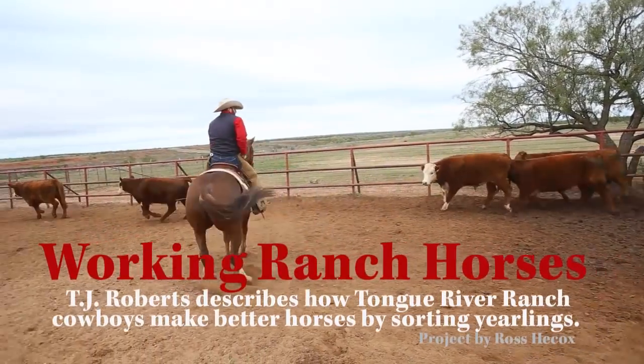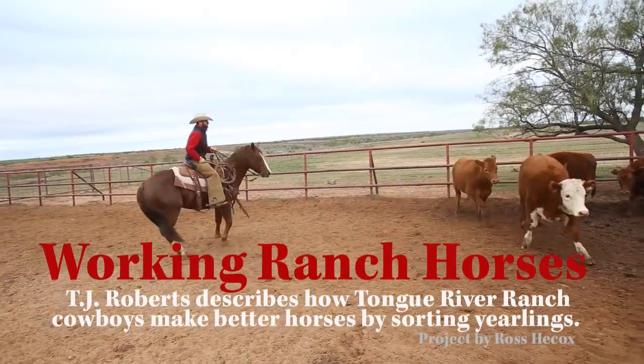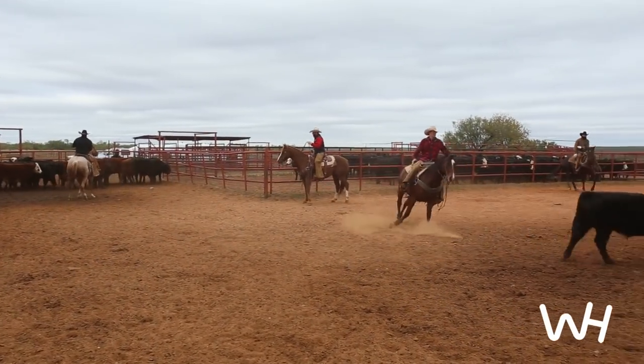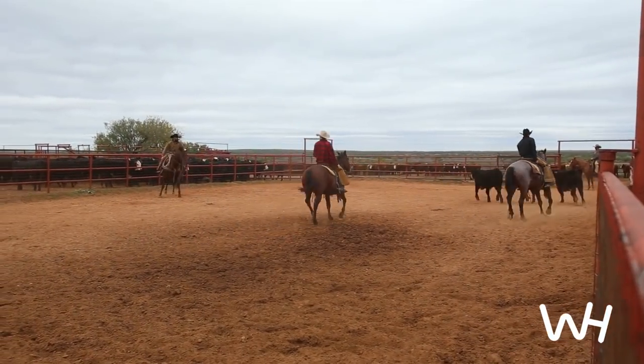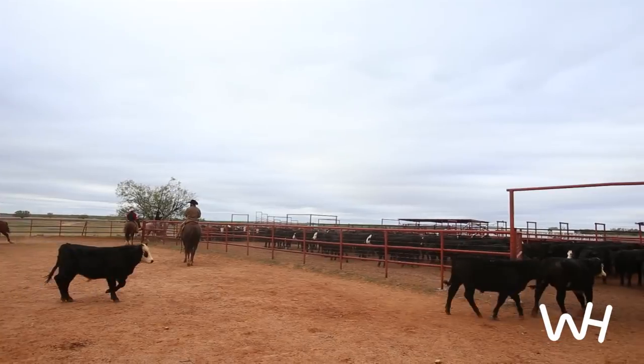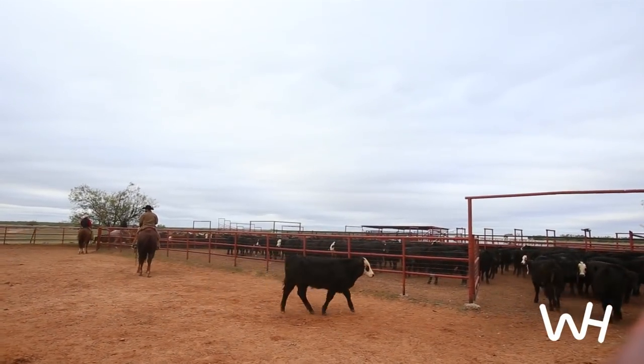That's kind of an L-shaped pen, and it's sure a good training spot for our ranch horses — a really good spot. On the back side of it there's two gates, one going into one pen and one going into the other, and we usually set one guy in that pen and one in the other, and usually have two or three guys holding that line coming out of that L shape part of it.